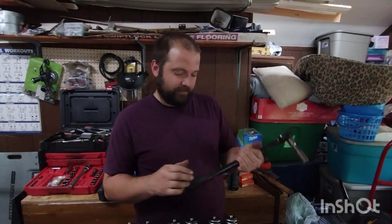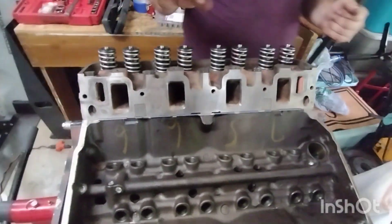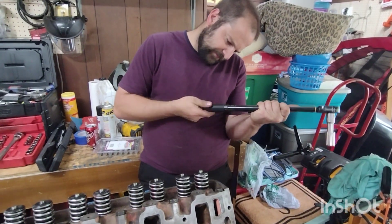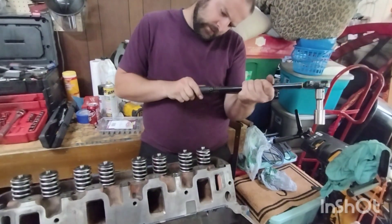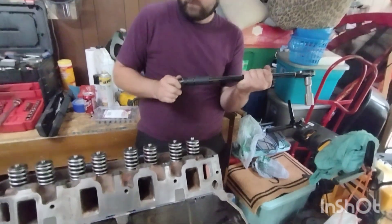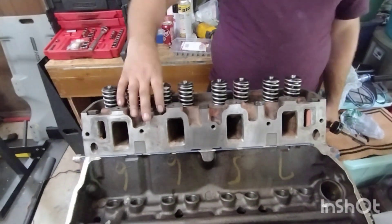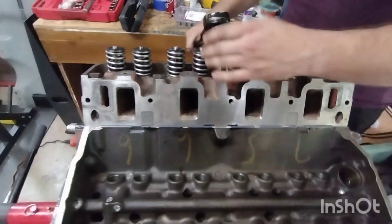Now that we've got our heads put on with bolts just hand tight, go ahead and set our torque wrench to 110 pounds — that's what the specs call for on a Ford FE big block, 110 pounds. The torque pattern is you want to start in the middle and work your way out, so these two, these two, these two — you work your way out.